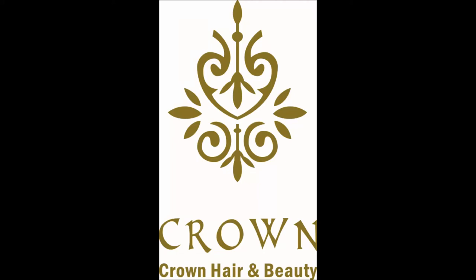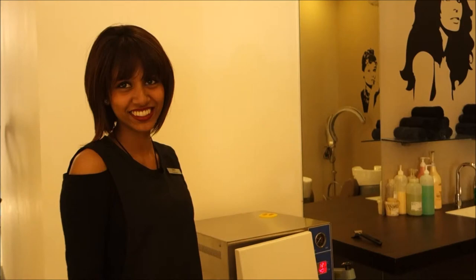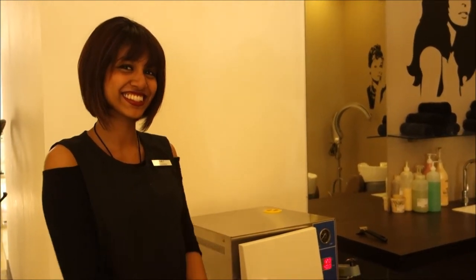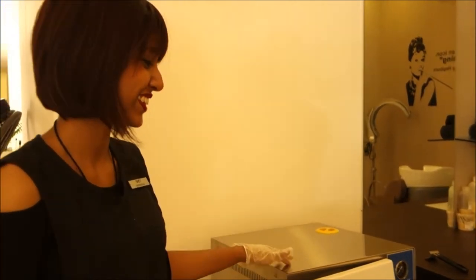Hello and welcome to Crown Hair and Beauty Colombo. We at Crown consider your health and hygiene of the utmost importance. This is Shay, one of our many highly skilled and experienced therapists here at Crown. She will be showing you some of the many sanitation techniques we employ at Crown.